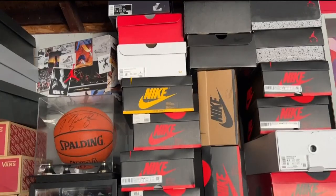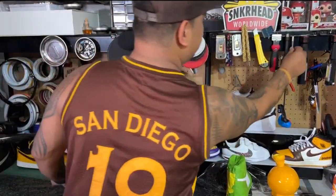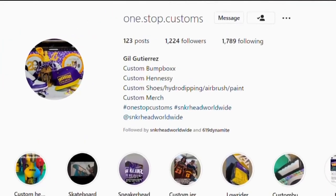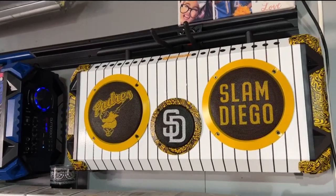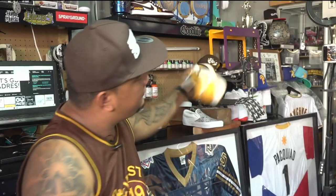All of this started about 10 years ago, after high school. He started customizing shoes, and that's where everything started — from shoes to shirts. He started making his own shirts. His two businesses, Sneakerhead Worldwide and One Stop Customs, have more than 17,000 followers combined on Instagram. He customizes speakers, hats, bottles, skateboards — you name it, he can customize it.